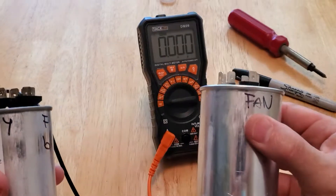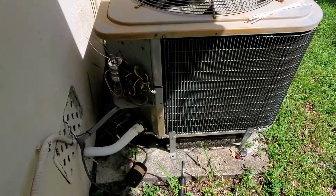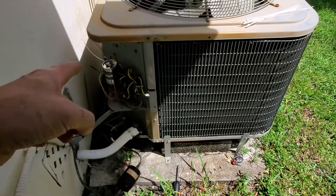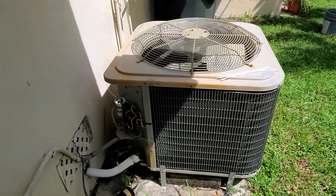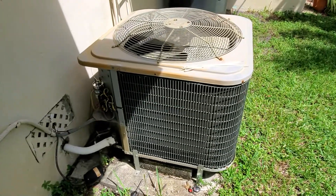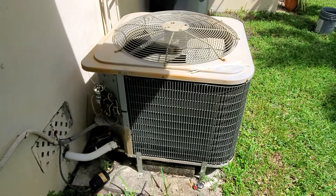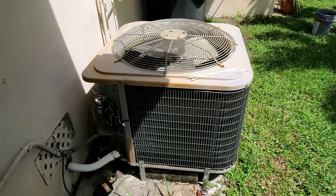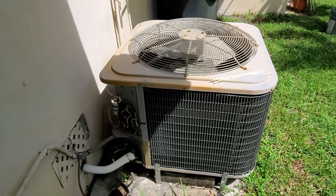Let me connect this one to the AC and we'll see if it fixes everything. My capacitor is installed. I'm going to turn the fuses on and we'll see if it's going to fix the problem. Now moment of truth — let's see if it's going to start with the new capacitor. There you go! I've just saved myself at least $150.